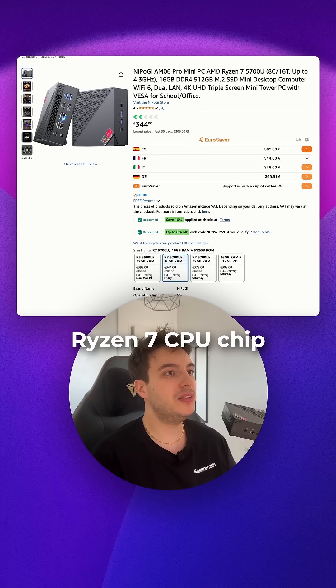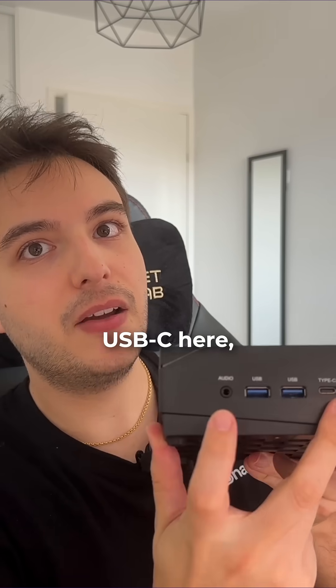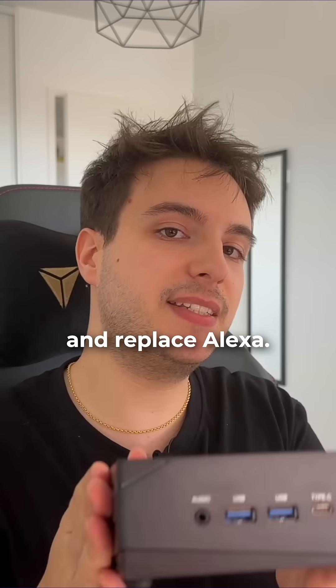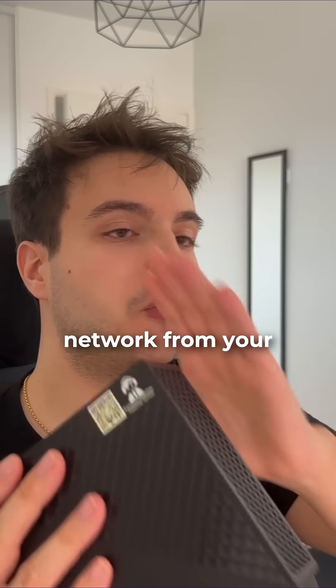This specific PC has a Ryzen 7 CPU chip with up to 4.3 gigahertz, Wi-Fi 6, two USB 3 ports, one USB-C port, an audio jack and a microphone — perfect to make your own voice assistant and replace Alexa. It also has a gigabyte port and a 2.5 gigabyte port, perfect for separating your IoT network from your main network.